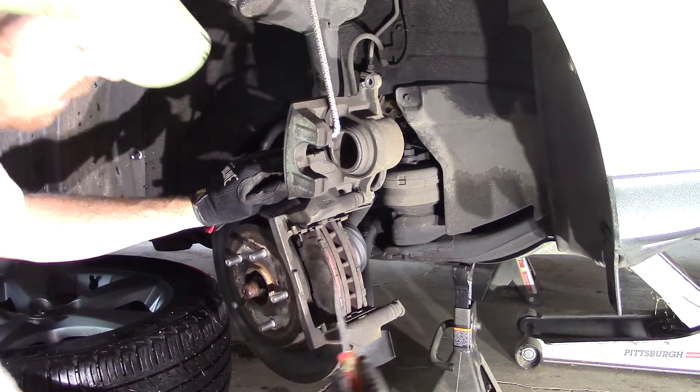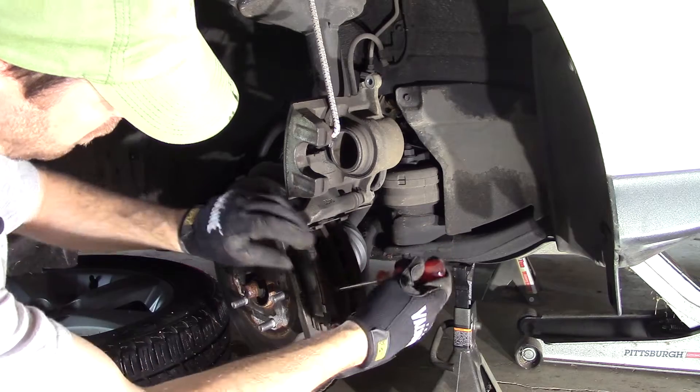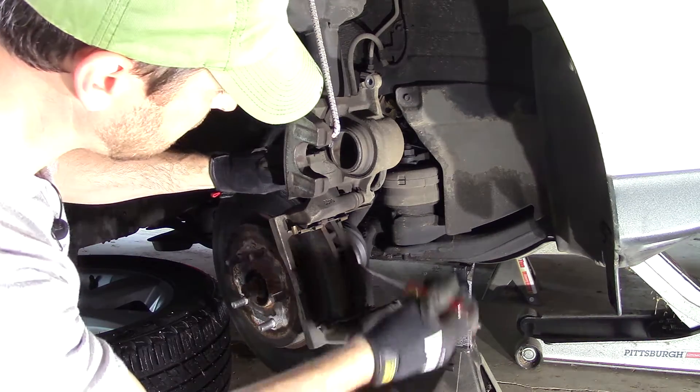Simply take a flathead screwdriver and pop this brake pad out. Get it between the rotor and the brake pad and it should just pop right out. Do the same thing with the backside.